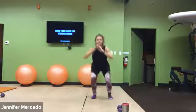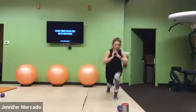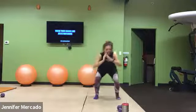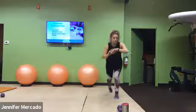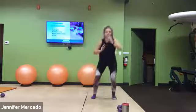We got this. Feel those legs burn. 10 more. Come on, push through.